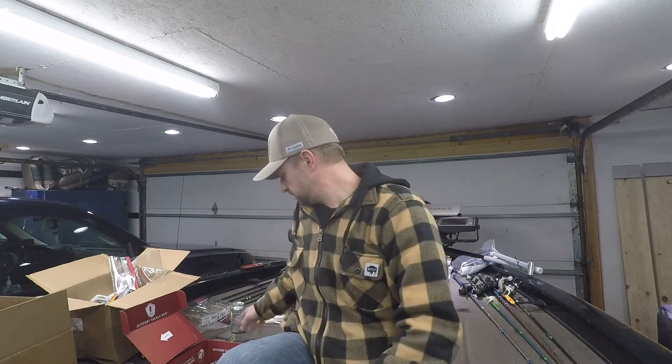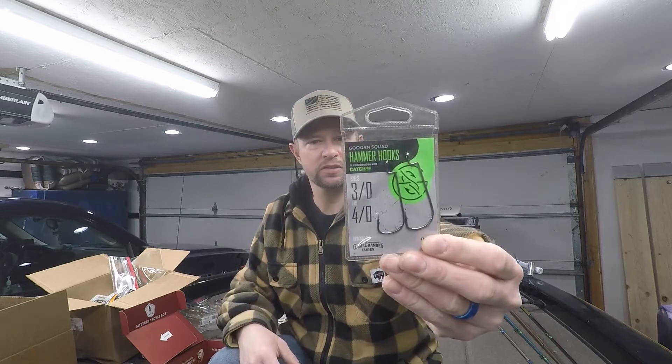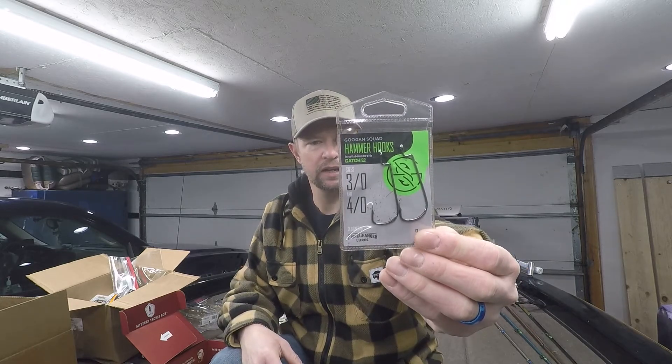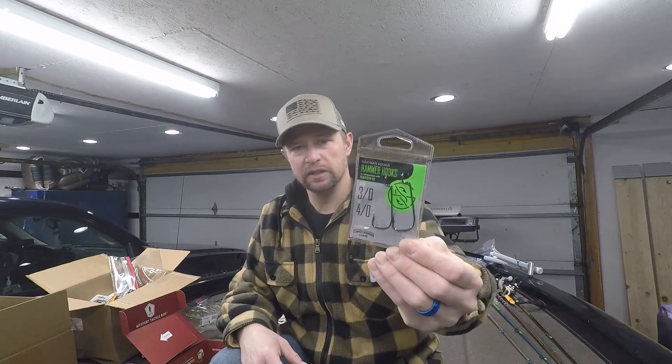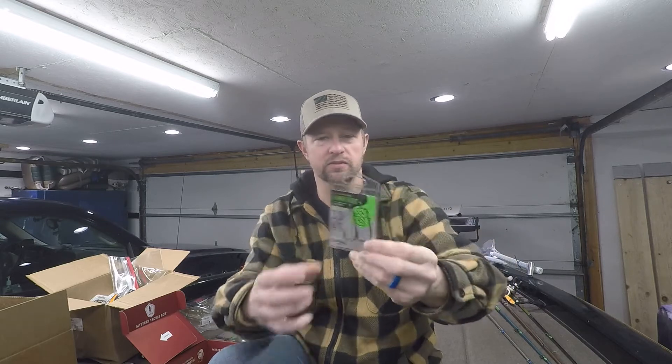Also in this box, I got the Guggen Hammer hooks — a 3-aught and a 4-aught, a two-pack. I really like these hooks. I use them for everything: flipping, pitching, your regular standard Texas rig. I'll even use it for a stick bait weightless. It's a heavy wire hook but the point is very sharp — it still penetrates their lip.